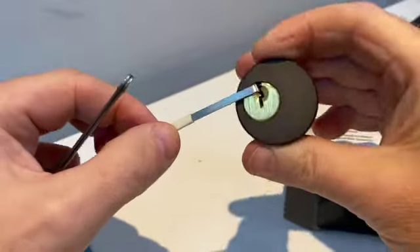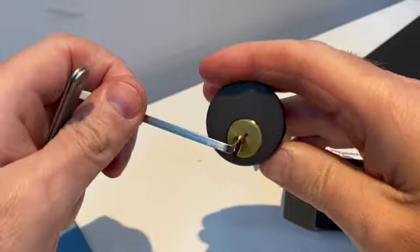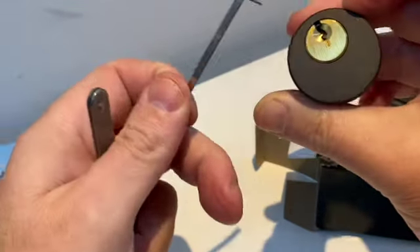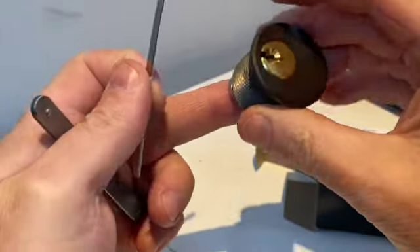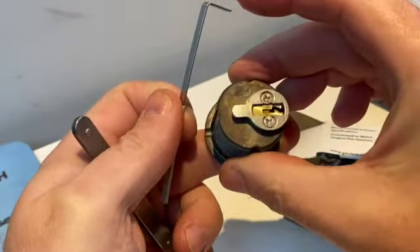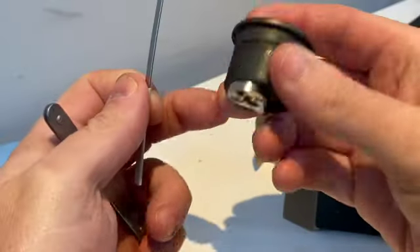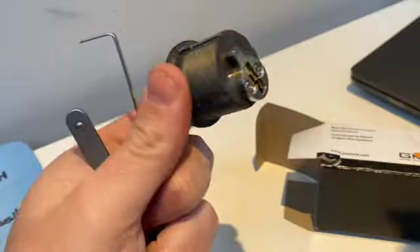Well, that was an easy pick, but then again it feels like it's just straight pins, so I might use this as a learning lock. All I can do here is put some serrated pins in there and off we go with that. Thanks for watching, take care everyone.